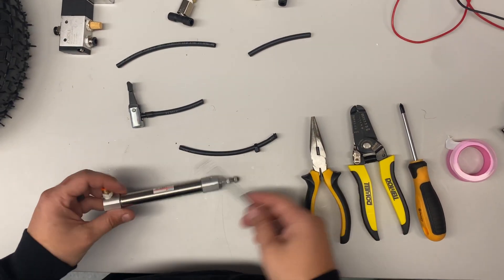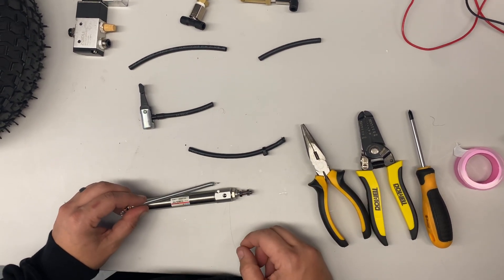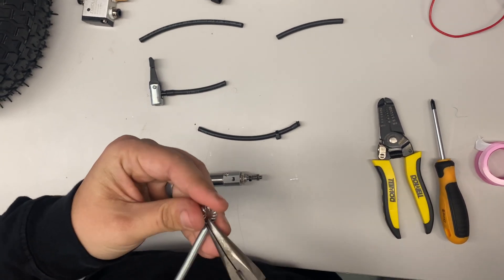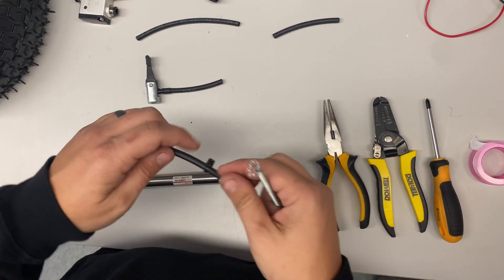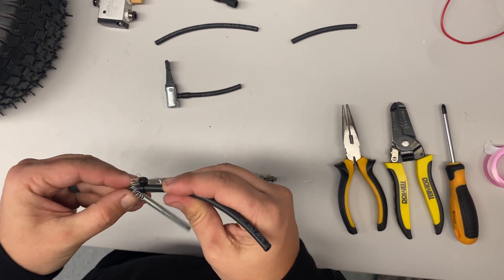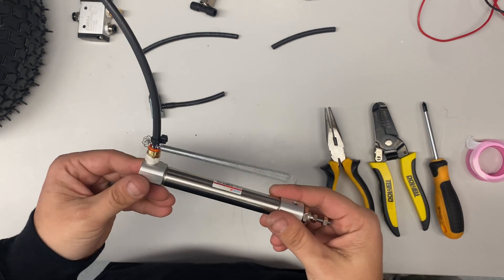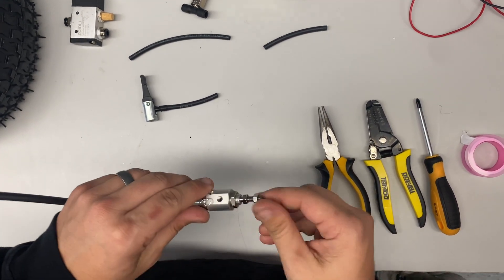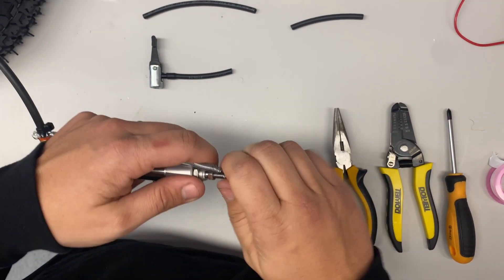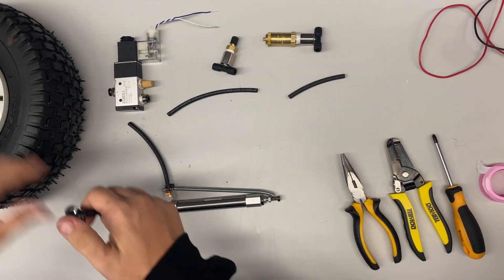Depending on how your design is, you'll have to do different things with your spring. For this one, we're going to attach it here so it brings the piston back. I've already bent the spring out a little bit, and using a pair of pliers, you'll make a loop. I've looped it on the tubing here — you can attach it anywhere on your robot. The tubing is all just pressed in and locked. I put a zip tie so it doesn't move. On the other end, bend it out a little, loosen this nut, attach it through this area, and put this on so it can't come off. When the piston fires, it'll bring itself back. Then attach your thumb lock to the tire — push down and lock it on.